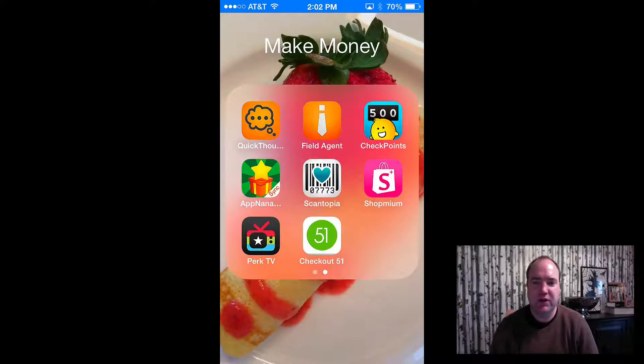Hey everybody, how you doing? It's Bagheera2021. I'm coming back to show another app that I just started to use the other day, and I figured I'd show it to everyone else so you guys could start making money also. It's a great way to save money at the grocery store — you can stack coupons, save money, and get lots of products for free by stacking coupons from store savings to paper coupons in the mail, then adding Checkout 51 on top of it.